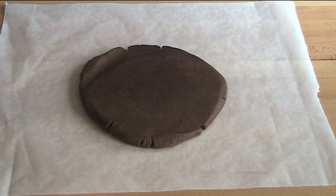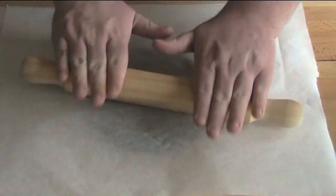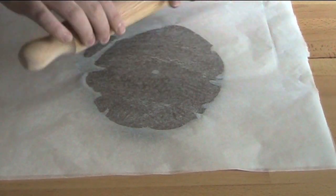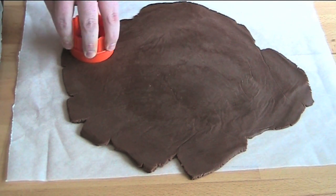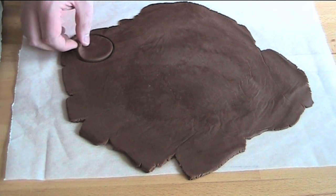30 minutes later our dough has firmed up. I've put it onto some non-stick baking paper and, covering it with another sheet, I'm rolling it out with a rolling pin until it's about half a centimeter or about a quarter of an inch thick. Then using a cookie cutter we're going to cut out cookies and place them onto a tray lined with baking paper.